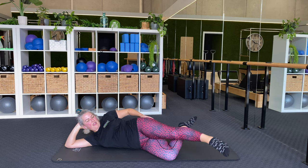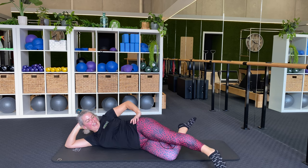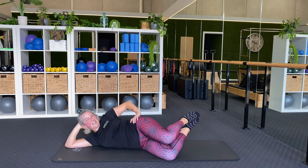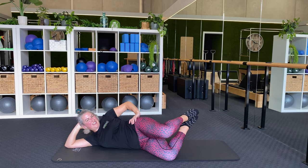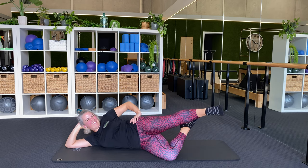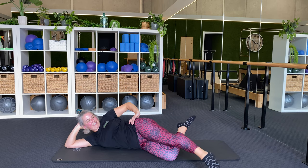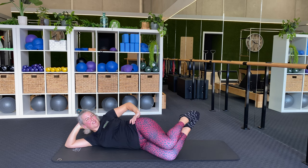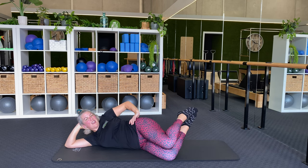Open, kick, touch, lift, five. Kick, touch, lift, close, six. Open, kick, touch, lift — touch, lift, seven. Keep going. That's it. Eight, kick, touch, lift, close, close. Nine, one more — touch, lift, close, close.